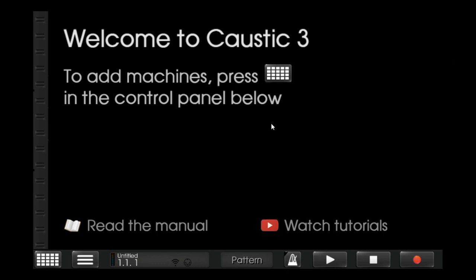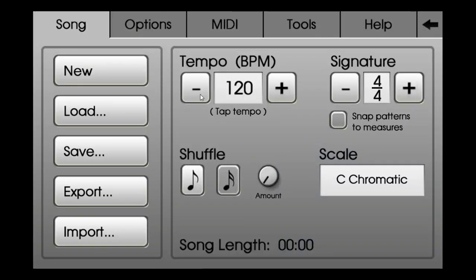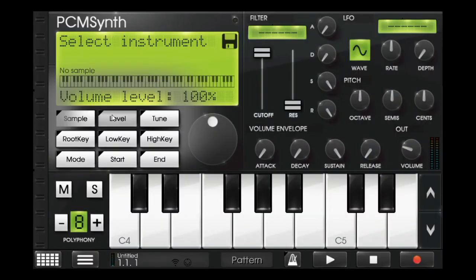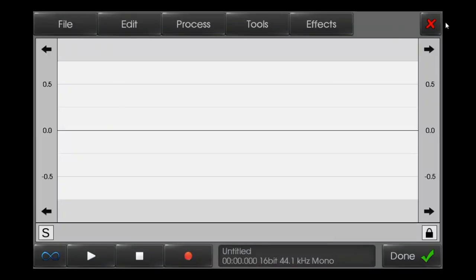Hello everyone, this is Caustic John. Today I'll show you a tutorial on how to make a cymbal trap song. I'll put the tempo to 104 because there is a loop, and this loop is composed from a movie.